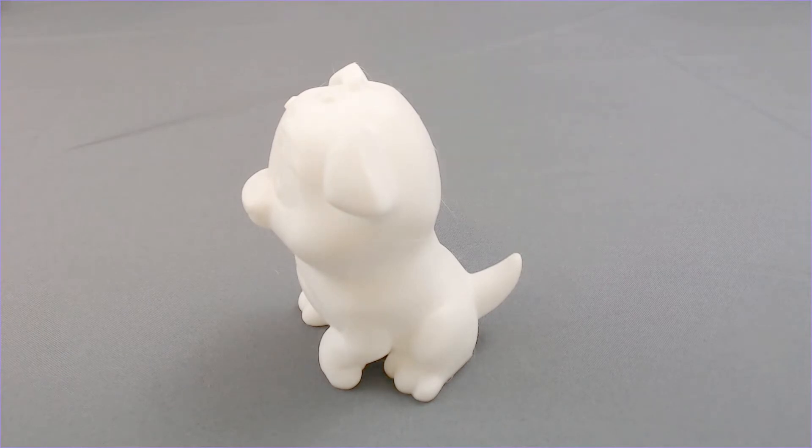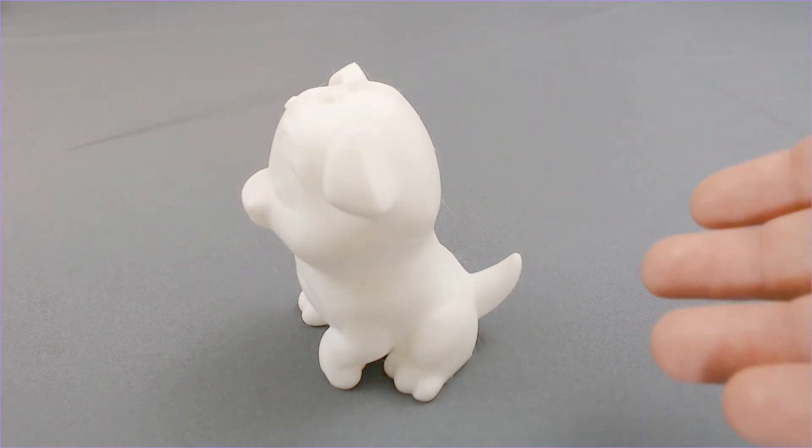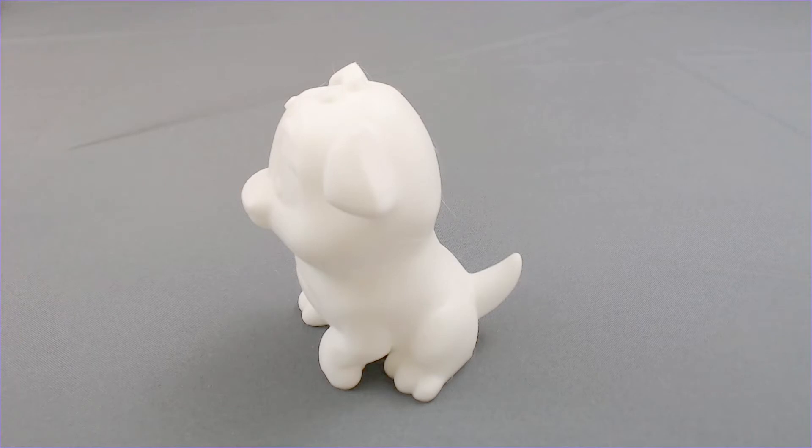If you go to print a model after you get done assembling your printer — a model that you're excited about printing, you've sliced it, you've added your own settings or pulled settings from somebody else — and it fails halfway through, then you have to ask yourself: is it a settings issue or is it a hardware issue? You've essentially doubled, or maybe even tripled, the amount of work you have to do to figure out what the problem is, versus printing this test file where you don't have to worry about settings.